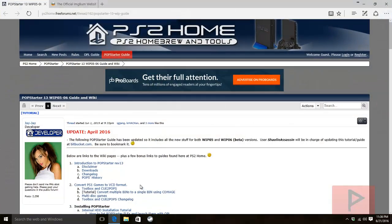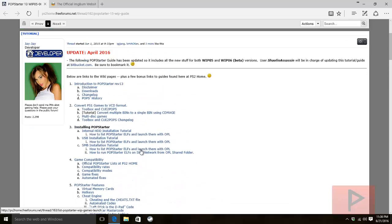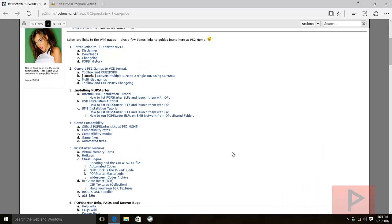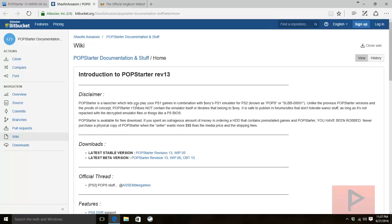If you go to the more info section, I have a link to an excellent forum website with text links to files and tutorials. Go to the downloads section and download the latest stable version and the latest beta version — they're zip files. Download them somewhere on your computer; I put mine on the desktop.